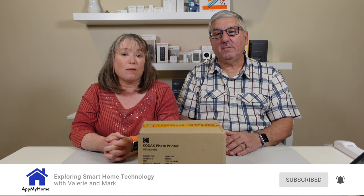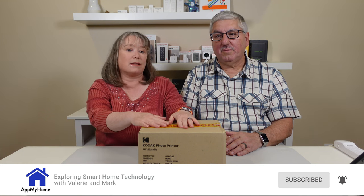Hi, I'm Mark. And I'm Valerie. And we're at my home. So today we're going to check out a Kodak photo printer. Kodak sent us this for the review.